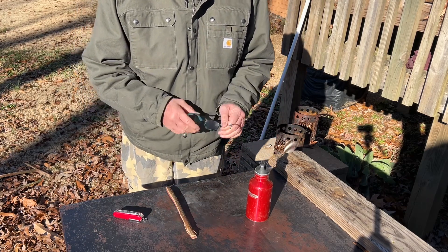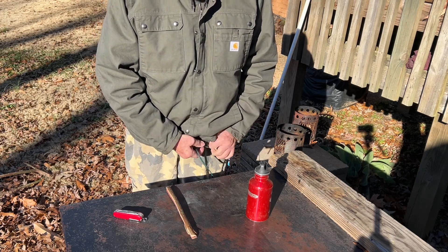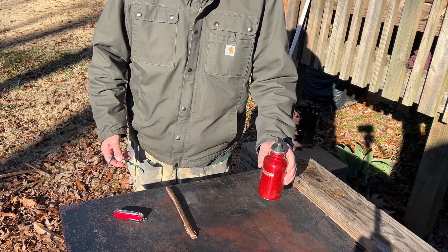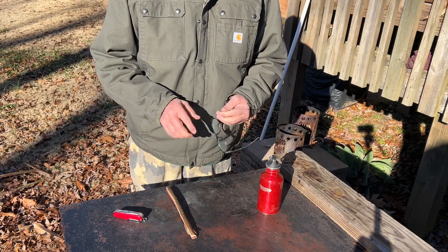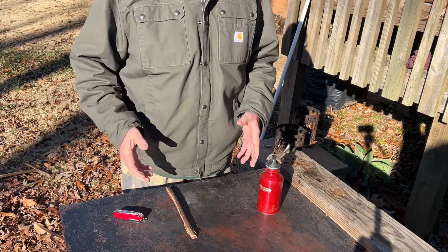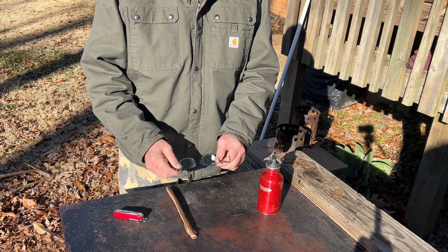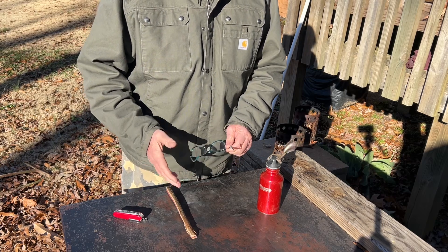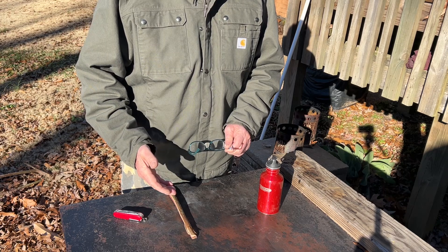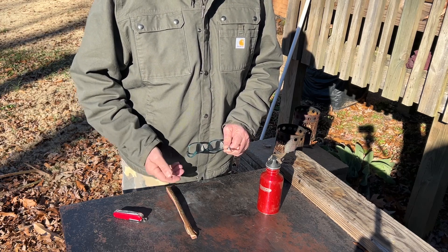I'm simply going to use the ash tinder technique again. Any tinder that you impregnate with wood ashes — any wood ashes — will turn that tinder into a coal extender. A coal extender is useful because, as with this very weak solar ignition, it will ignite easily and maintain that ember for a long time until you get ready to aerate it into an intense ember and go for the flames.